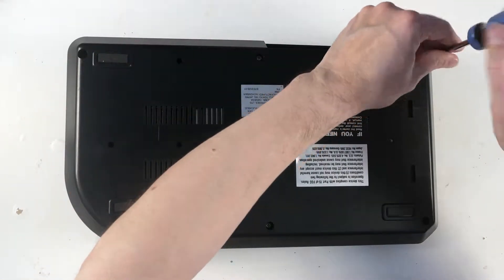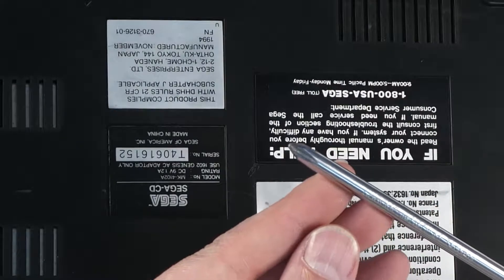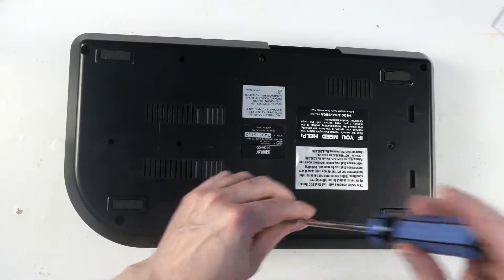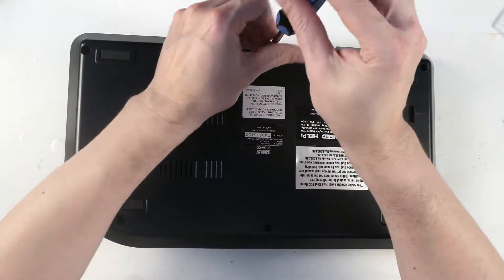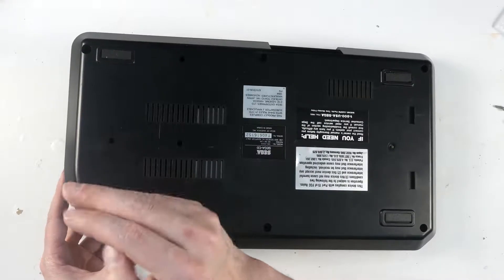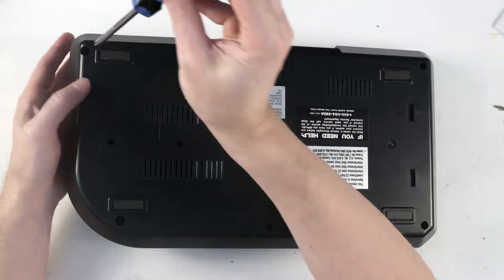First thing we do is take out six screws with a standard Phillips screwdriver. We're getting lucky — all the screws are coming out with the screwdriver instead of being stuck in the hole. They're all the same length, so it doesn't matter which one goes where.